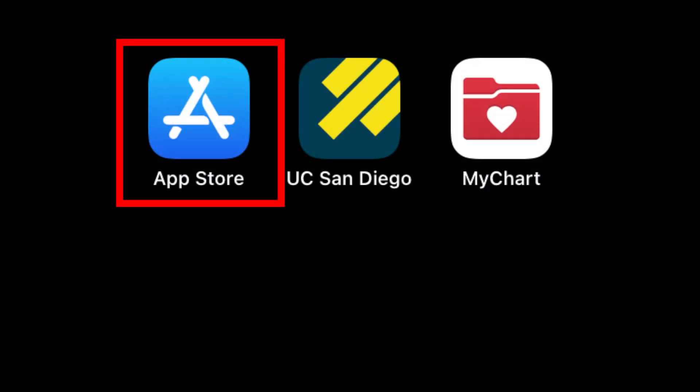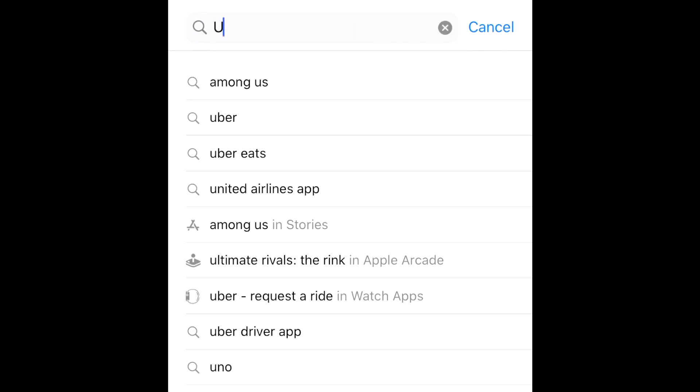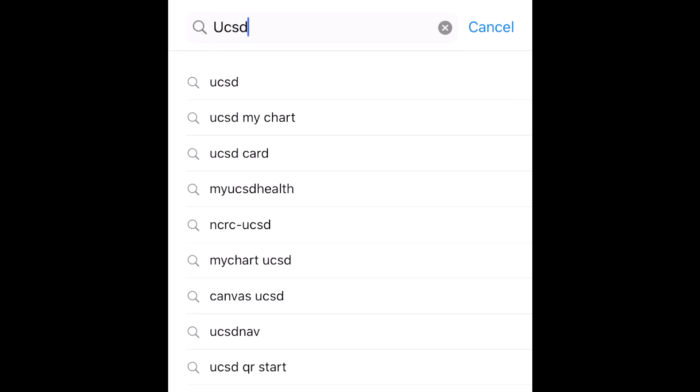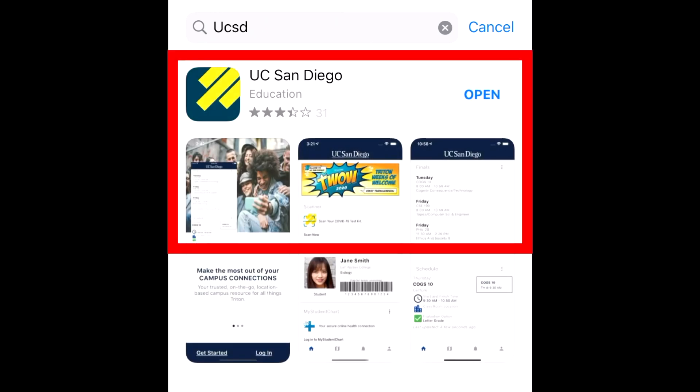You'll have gotten a bag that has both a swab and a test tube. The first thing you're going to want to do is scan the test tube into the UCSD app. Go to the app store on your smartphone and type in UC San Diego. Download the application named UC San Diego — it should look like a navy blue box with three yellow bars in it.